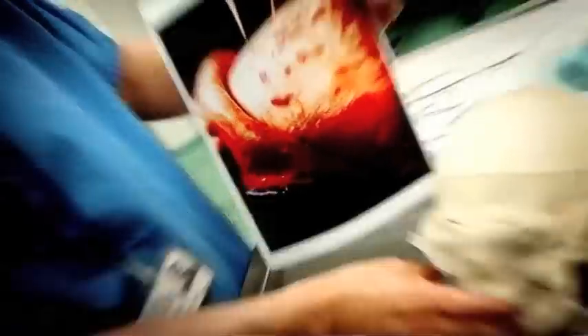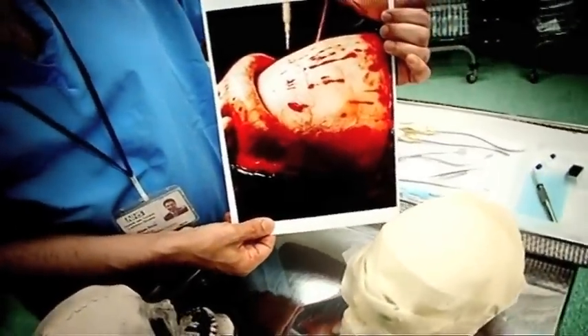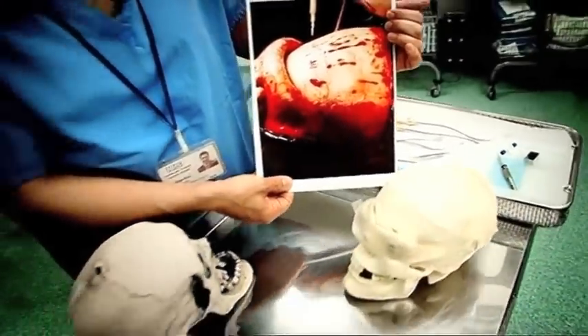And this remarkable photo shows what surgeons ended up with: the top of his skull exposed, and his face dangling down on the left-hand side, peeled off like a banana skin. It's not like peeling fruit — it's a bit tougher than that.